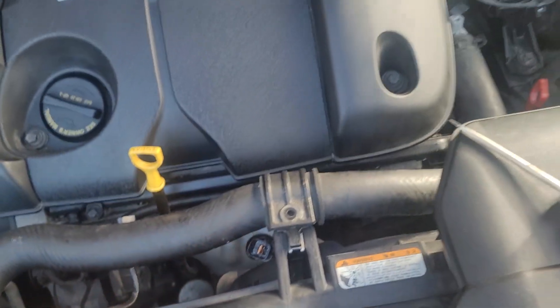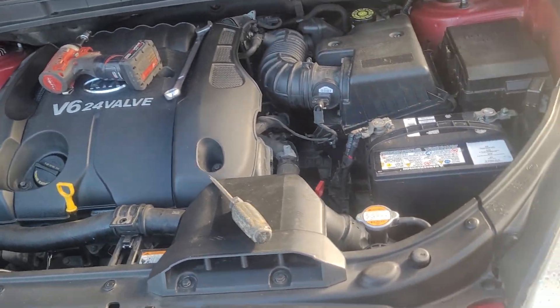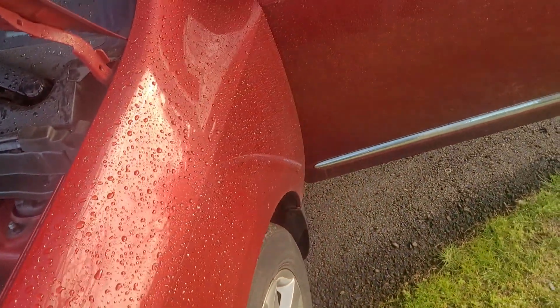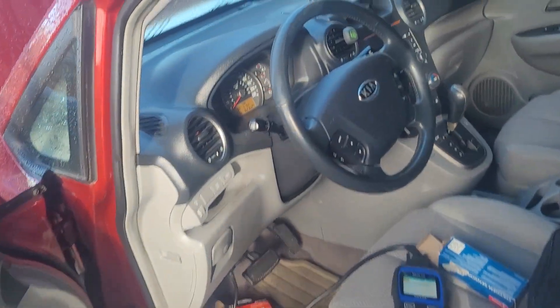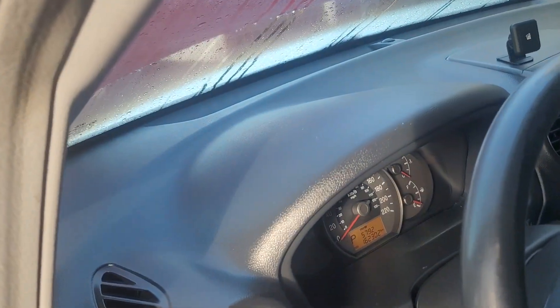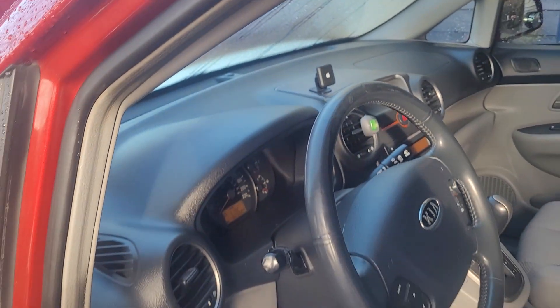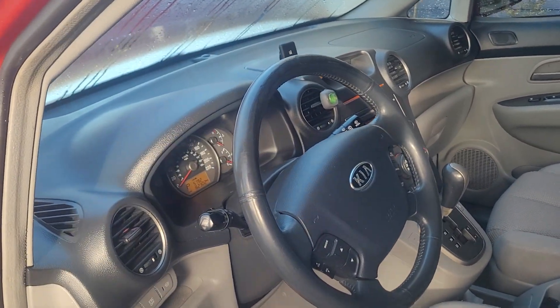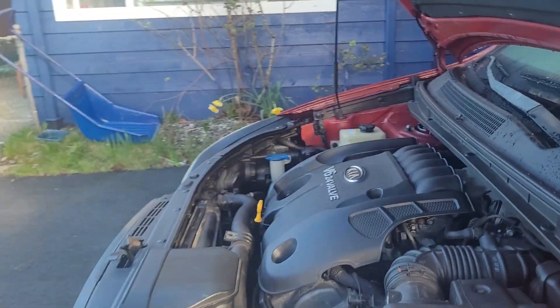Again guys, this is a Kia Rondo V6 24-valve. The code is P2A01 and the mileage is 160,000. Let's go ahead and change it.